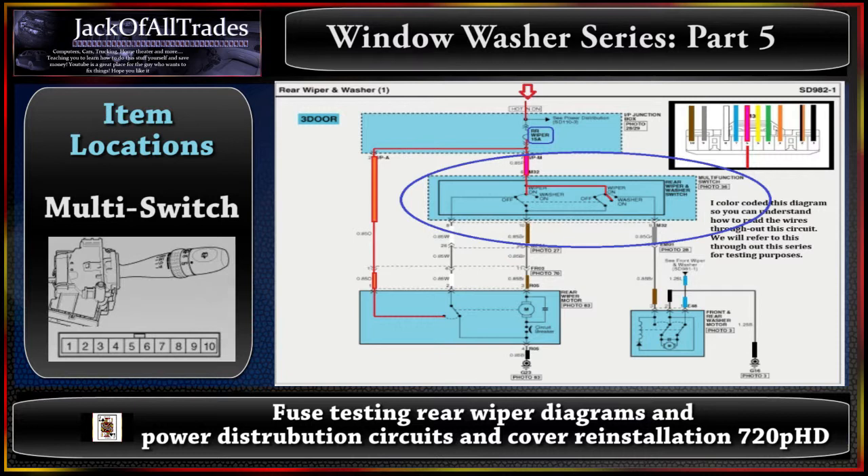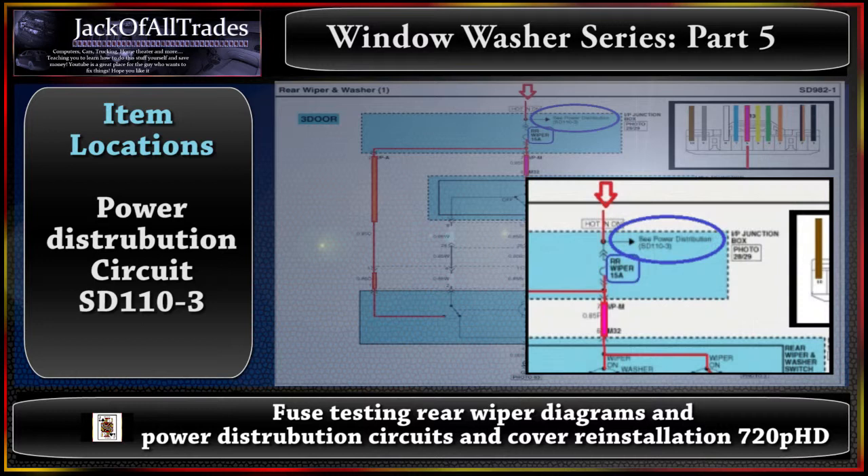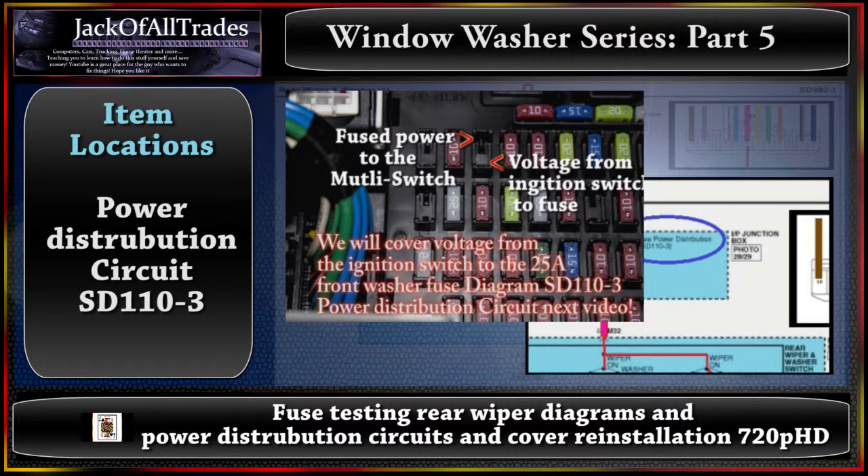Now let's talk about the power distribution. At the very top of the chart you'll see SD110-3. You want to look at where the power is coming from — notice how it goes into the rear wiper 15-amp fuse on the diagram, then goes to the fuse box. One is switched fused power and the other is direct power for the ignition. Each chart is linked to another chart throughout the manual, and you need to go back through all the charts to get to the source — the battery — to trace your problem.